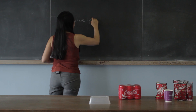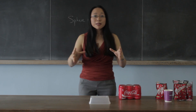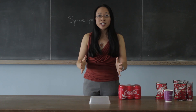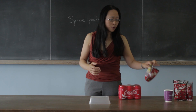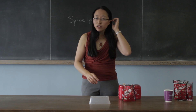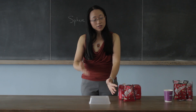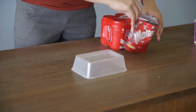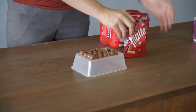It's called the sphere packing problem. The question is: what's the best way of packing spheres into a given space so that you can get as many spheres in as possible? Because as we all know, Maltesers are spheres more or less.